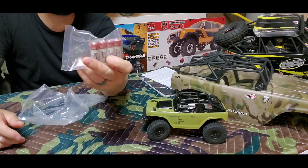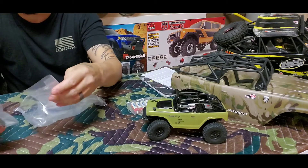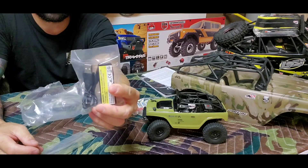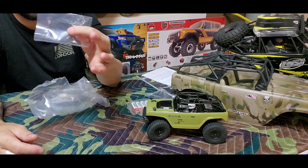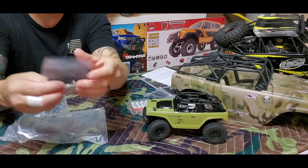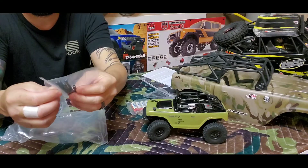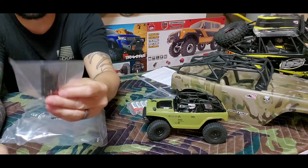It comes with four double-A batteries, a USB charger, a little Allen key, one extra drive shaft, and some plastic links.